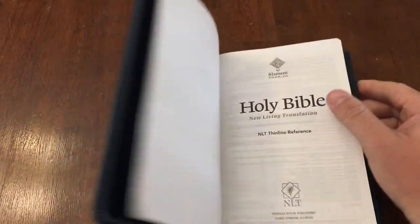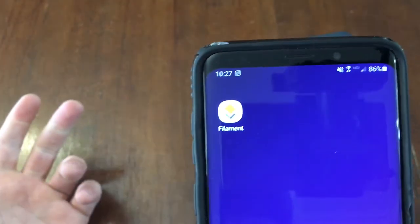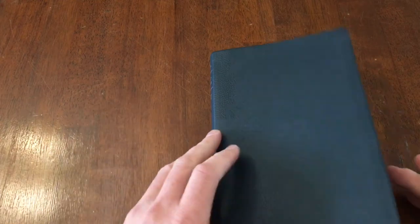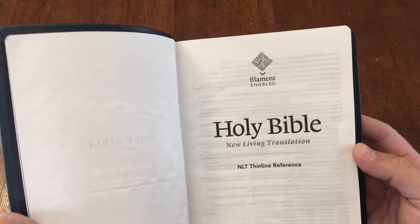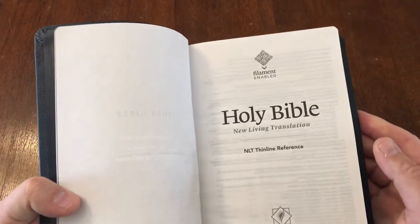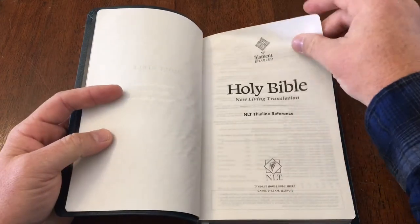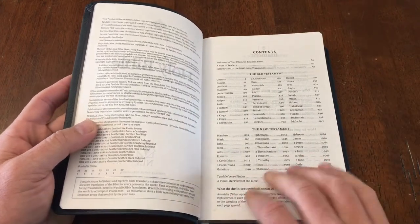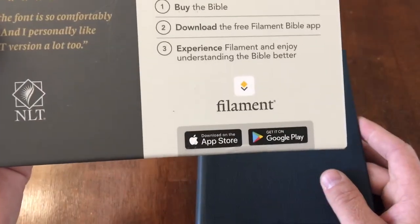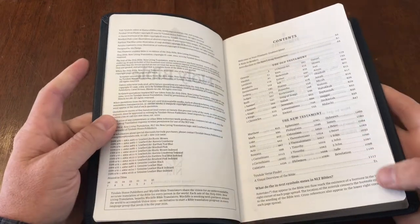To use the Filament feature, you download an app onto your phone — it really is very simple. You go to either Android or iPhone, download the Filament app, open it up, and it takes about five seconds to set up an account. You scan the little symbol in the Bible and it matches your Bible to the app, opening up features that technically come with your Bible. Make sure when you're buying a Filament enabled Bible that it has that Filament symbol somewhere on the box or in the description, because there are New Living Translation Bibles that are not Filament enabled.